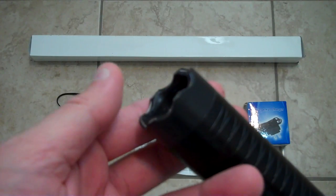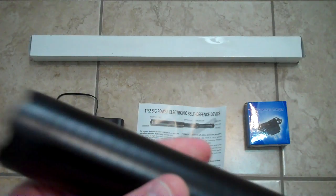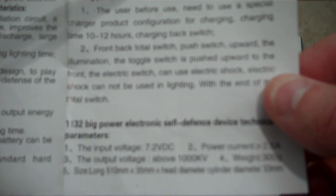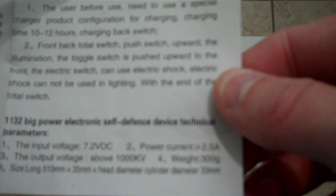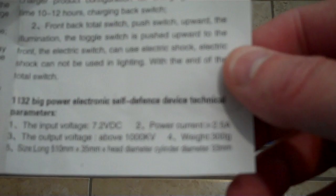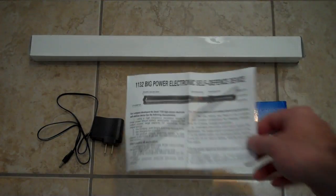This is a Canadian legal stunt baton that is approximately one million volts. Originally when I got it they said 7.5 million, now they changed it back to a million. As you guys can see, it comes with the instructions: 7.2 volt DC input voltage, power current 2.5 amps, output voltage 1000 kilovolts, weight 300 grams, size 510mm x 35, head diameter 33. It's a big power electronic self-defense device, for whatever that's worth.